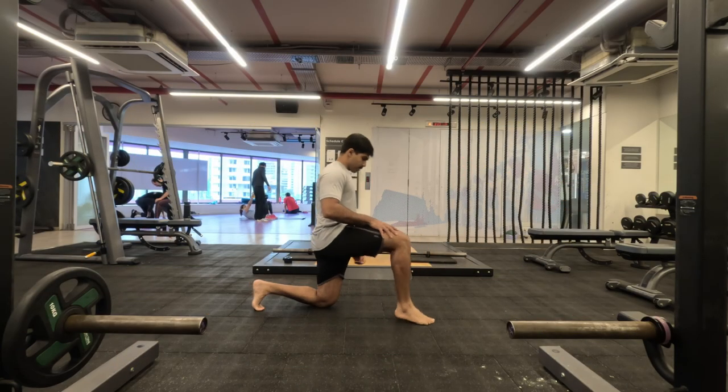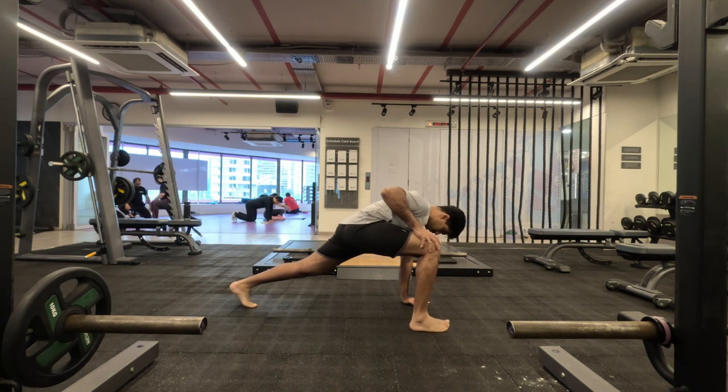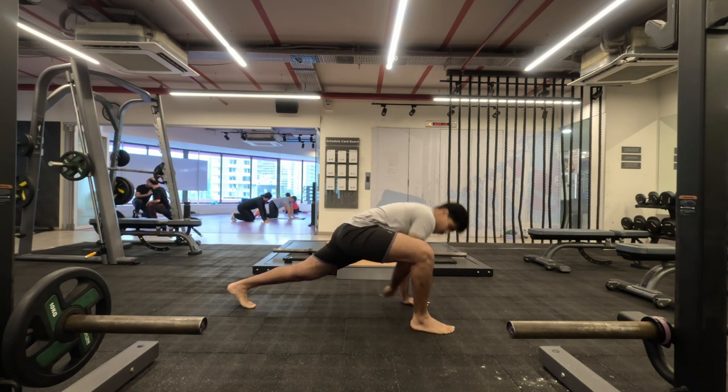Namaste everyone and welcome back to Live Stronger. Today we are going to work on our back, focusing more on our lats and a bit of mid-trapezius work.